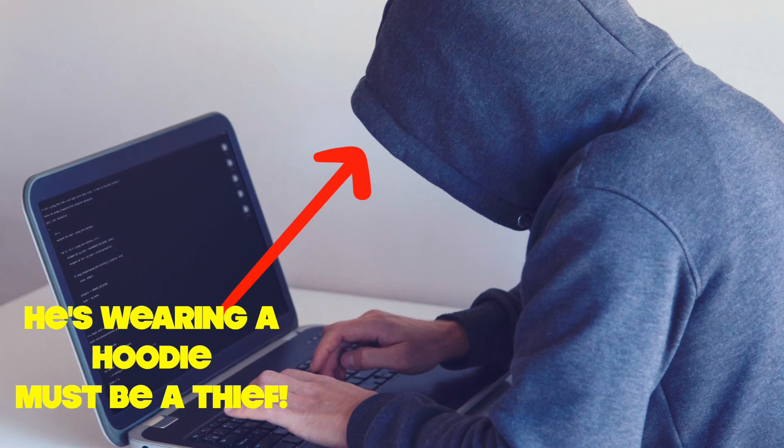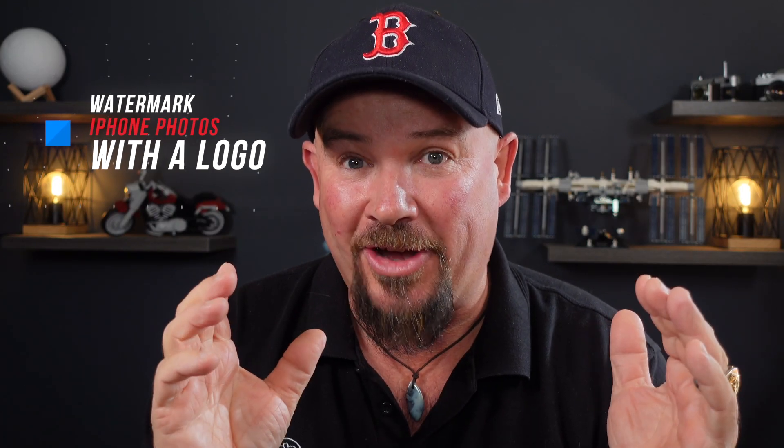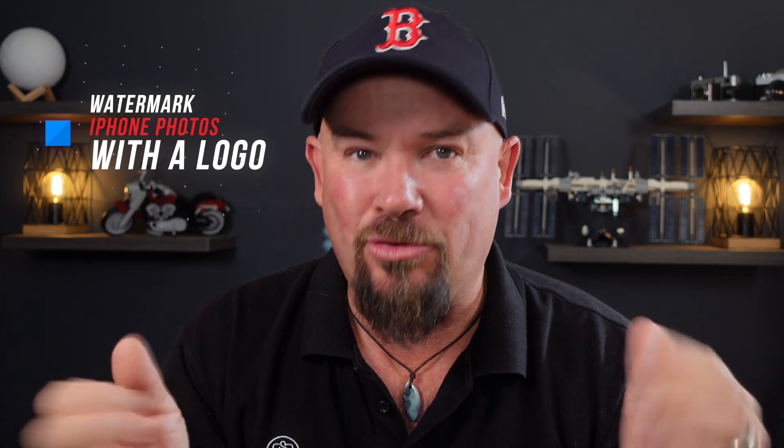G'day guys, Shane here. Have you ever had a photo stolen that you've put online? I have, and it's an absolute pain when someone takes your photo and claims credit for it. In this video, I'm talking about watermarking your photos with a logo to try and help prevent people ripping off your photos. Let's get into it.